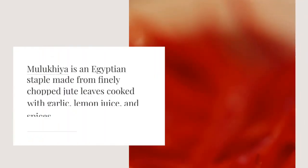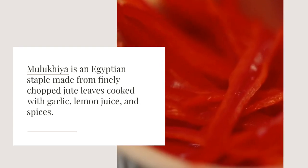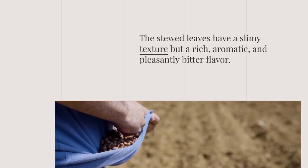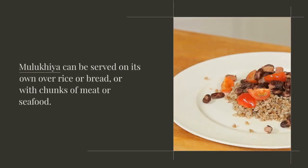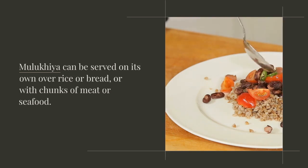Mulukia is an Egyptian staple made from finely chopped jute leaves cooked with garlic, lemon juice, and spices. The stewed leaves have a slimy texture, but a rich, aromatic, and pleasantly bitter flavor.